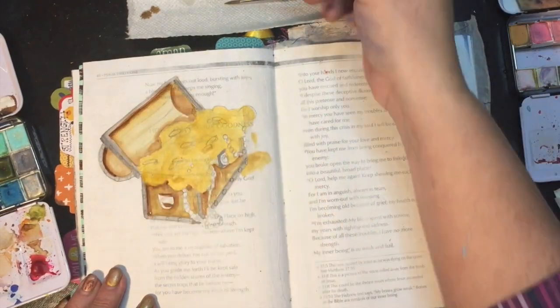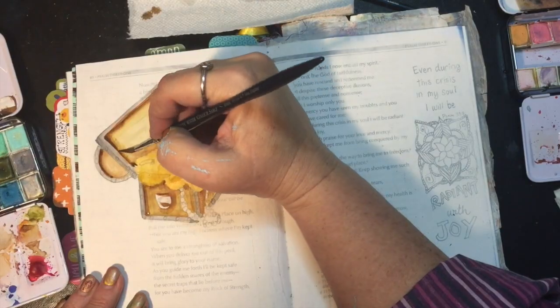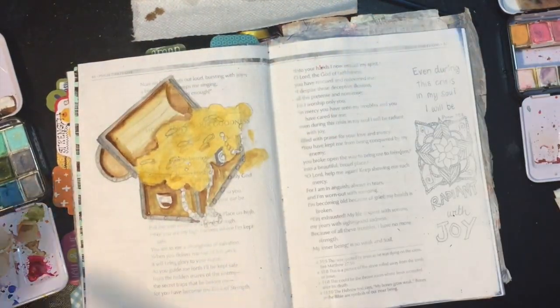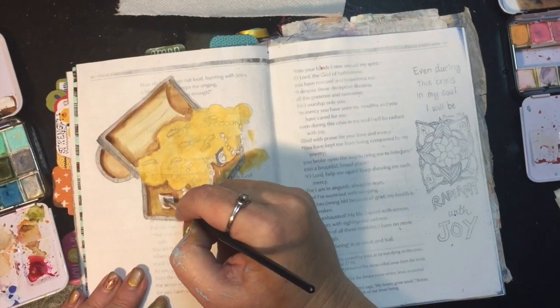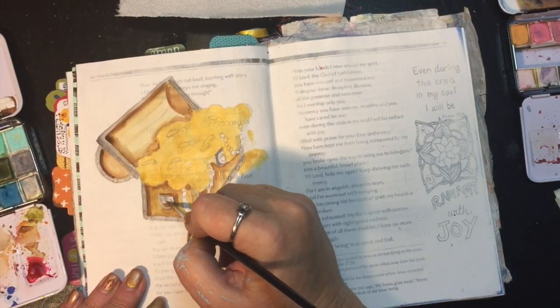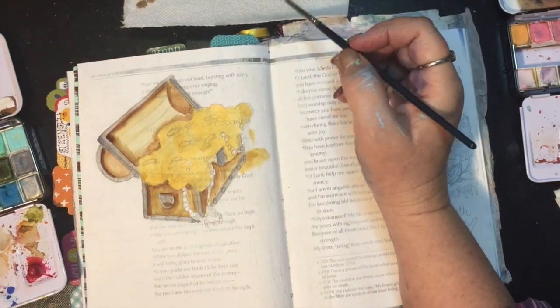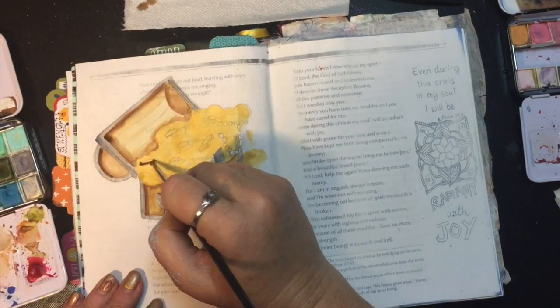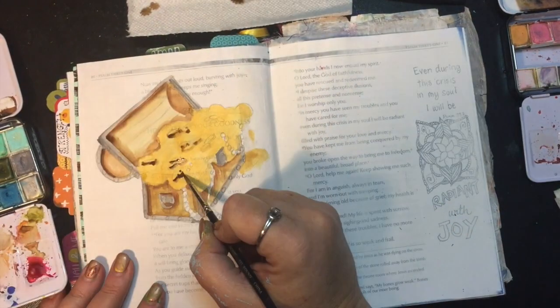And then you switch over all the way to the far end of the treasure chest and make that line parallel to those guys. If you get all of that drawn in correctly, then when you go back in and put your gold coins on top, you're putting them on top of a solid foundation. That makes sense.